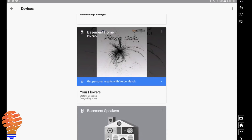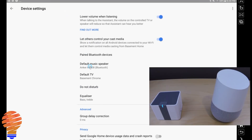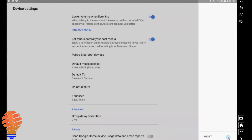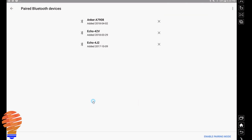You can also unpair the speaker through the Google Home app in the settings for your Google Home itself. Go into the default speaker section and just choose a different device — you can see instantly my Anker disconnected. It is still a device we had paired to in the past, so it's easy to pair to that speaker again.